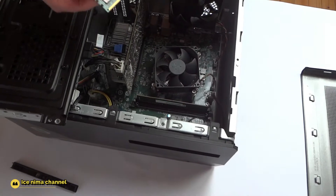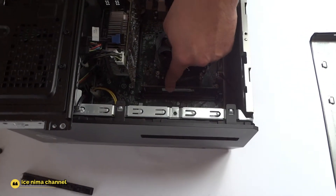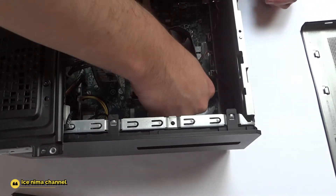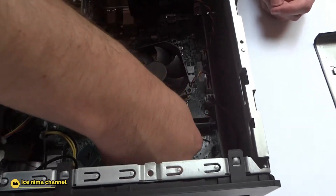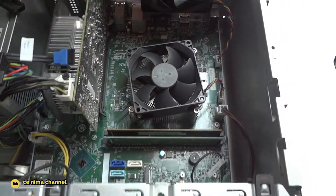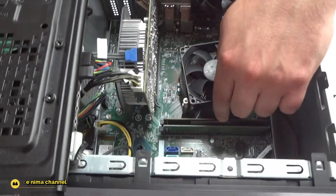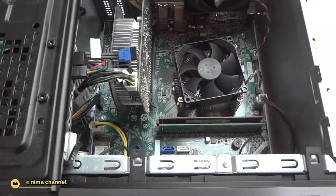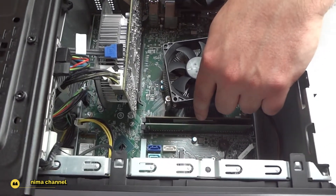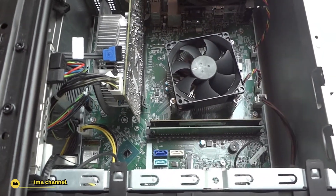Okay, same process with the second one — like that. Now back: push up, push up, and that is that, so easily guys. This is the maximum RAM for this machine — 16 gigabytes total, two sticks of 8 gigabytes each.